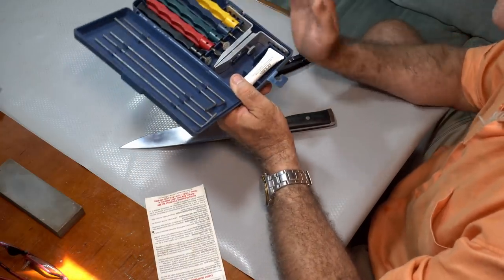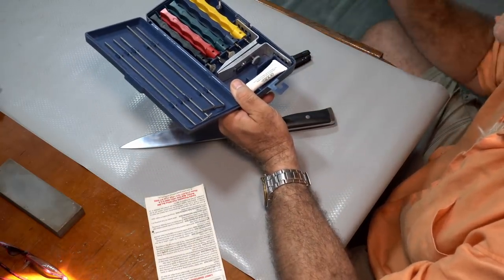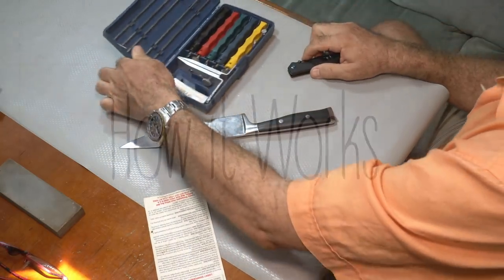30 years ago, I found this thing. It's called a Lansky Sharpener. We don't make any money off these — I know you can still get them, I checked that. So you couldn't get it on the Amazon store and we'll get a deal, but that's not why I'm doing it. It is the coolest thing. Anybody can put a razor edge on a knife with one of these. Let me show you how it works.